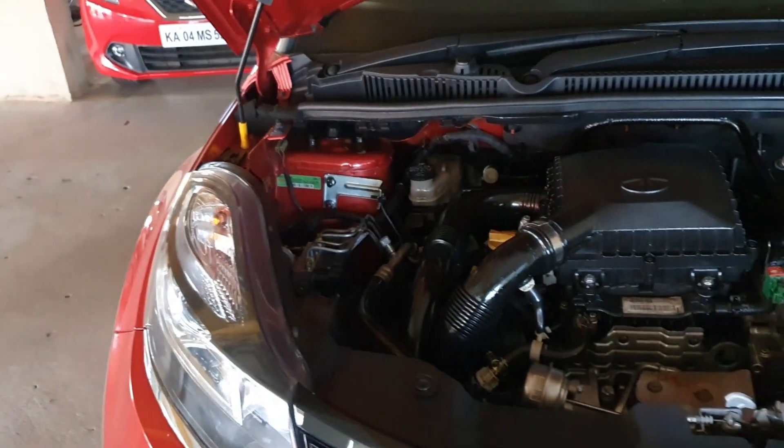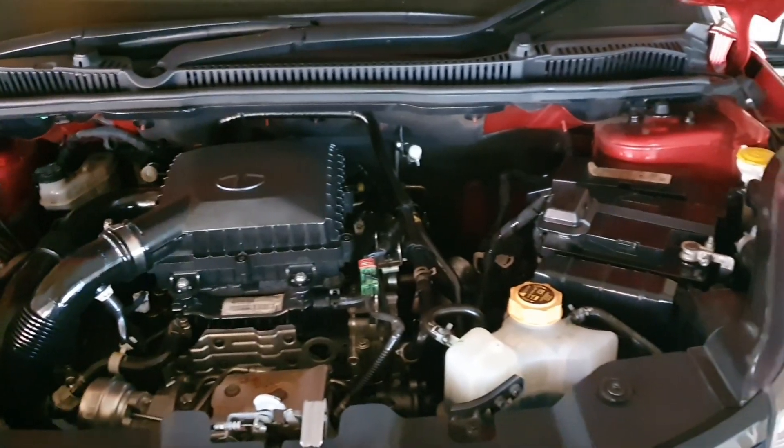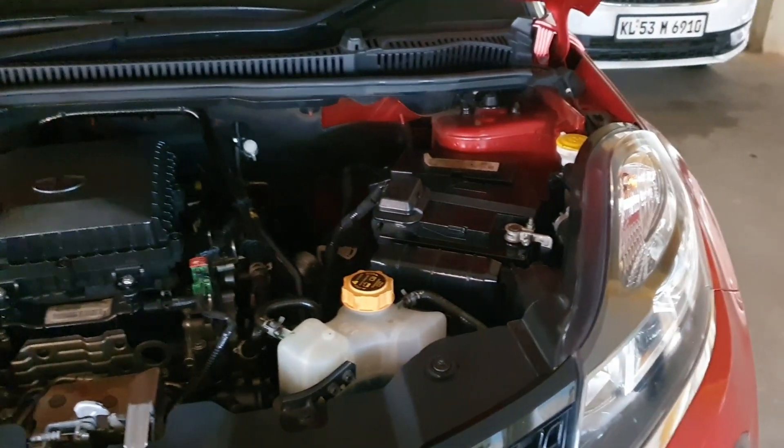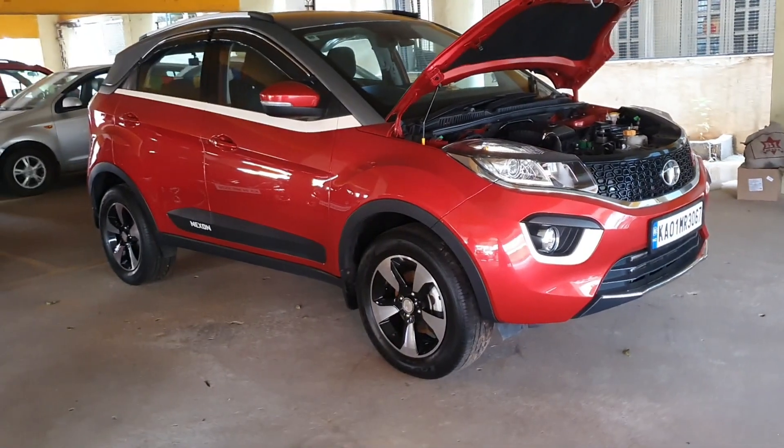Before spraying this repellent, don't try to wash the engine bay and don't use the external AC mode for the next 24 hours. Please note that no repellent or similar product can assure 100% rodent safety for your car.